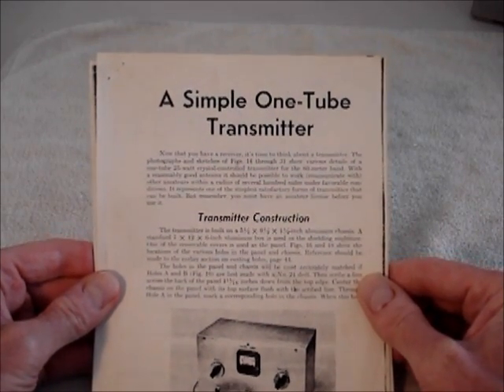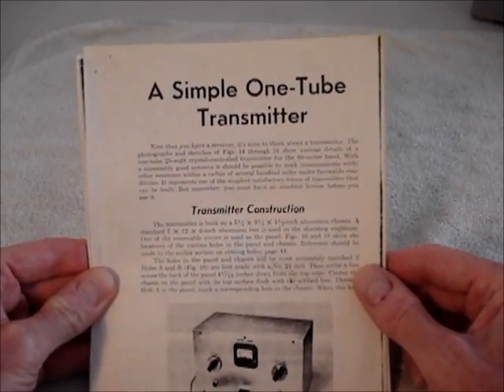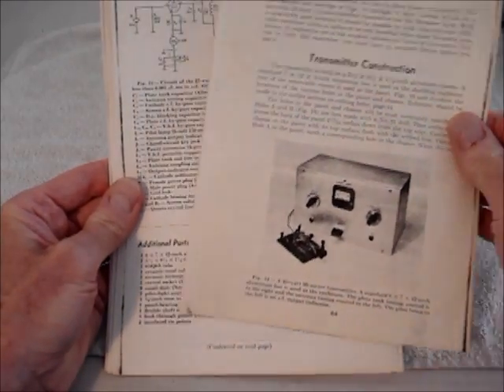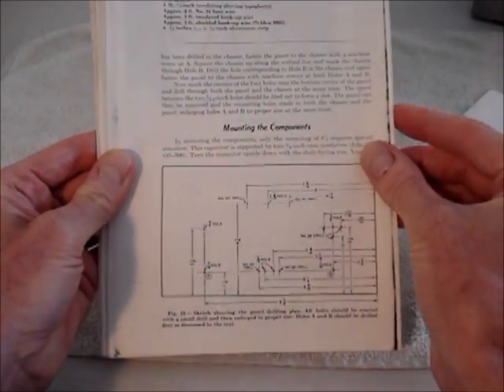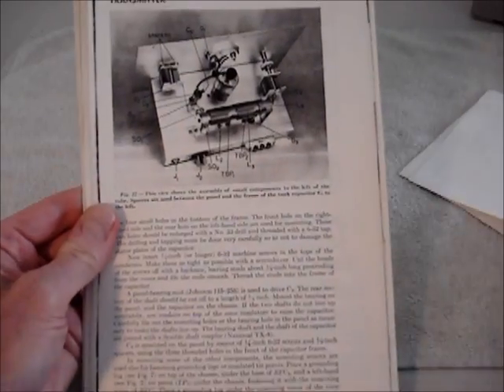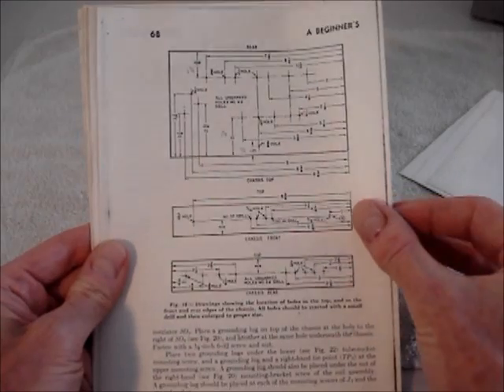One of the articles in the book really caught my eye — I wanted to make this transmitter that was described in the article. I liked the way it looked, and it's a very complete article on how to make it, complete with drill panel templates, layout diagrams, and even the front and back panels of the chassis.